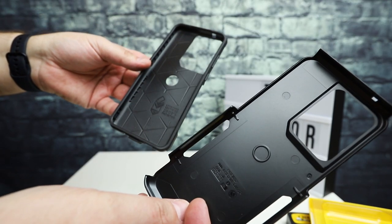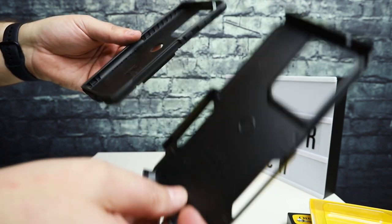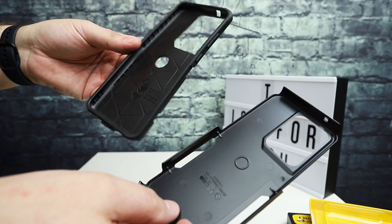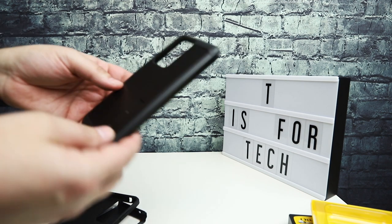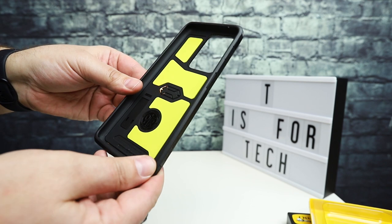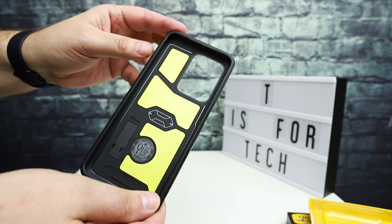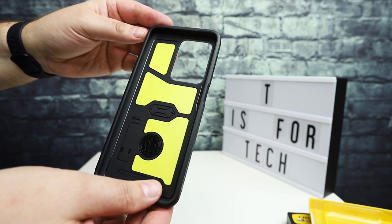If you're going to be spending a bunch of money on a phone like the S20 series or S20 Ultra, you do want to have a nice case — something that's going to add a lot of protection. I did do a video prior on the Spigen Tough Armor case for the Galaxy S20 Ultra, and that's the case I've been using mostly on the phone day to day for the last few weeks.